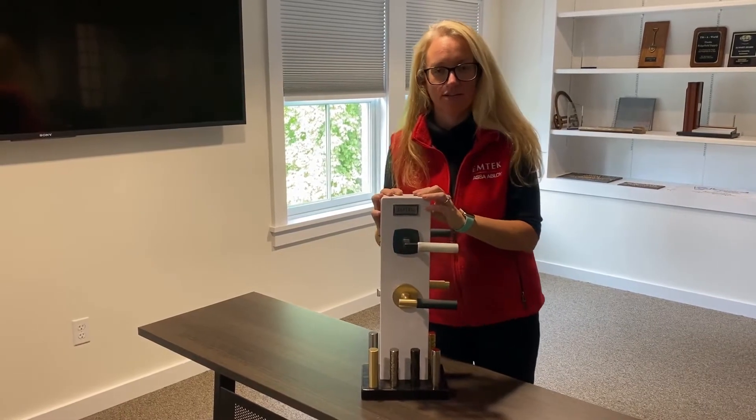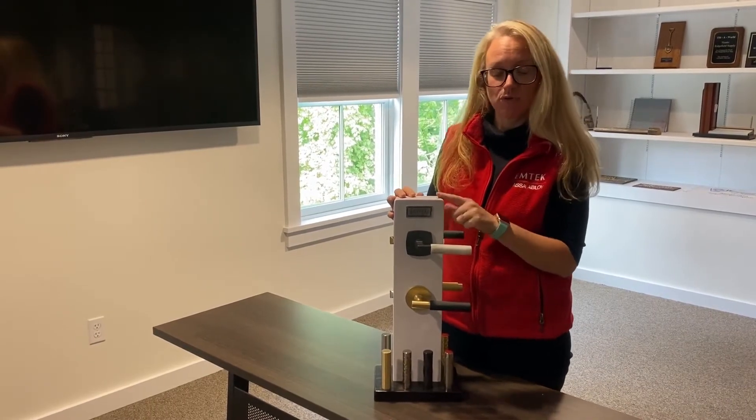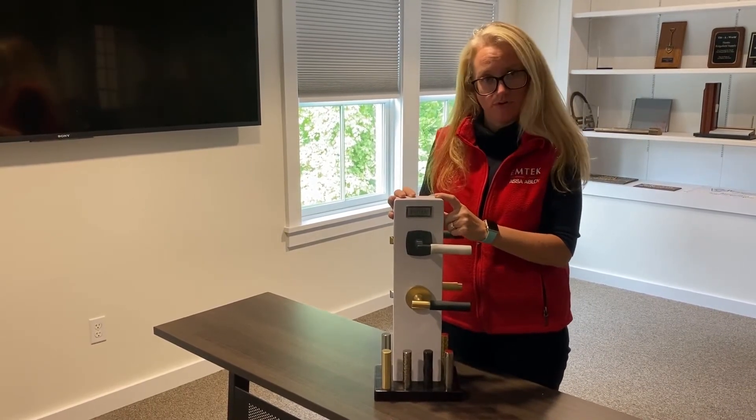Hi, I'm Colleen Stewart from EmTech Products and I'm here at the Educational Center at Ridgefield Supply. Today I'm going to talk to you about EmTech's Select Lever Program.